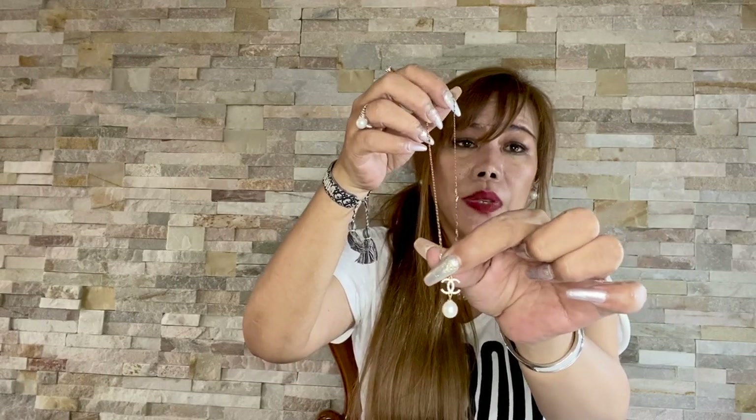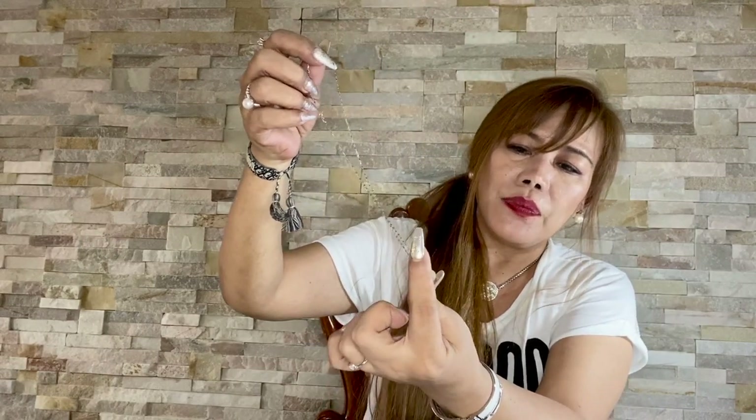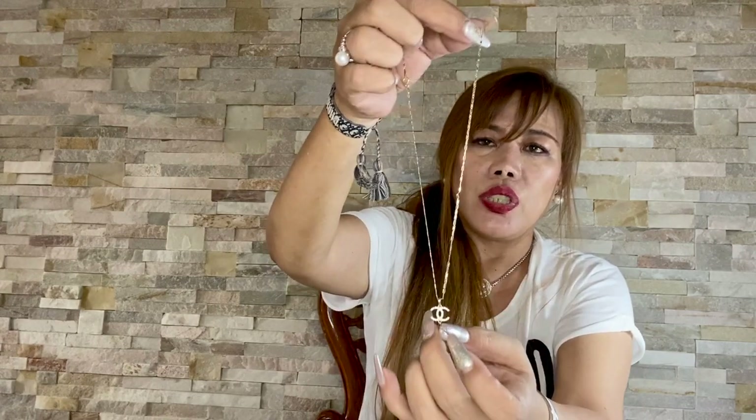And if you notice, it's actually a pair — except I don't have a ring because they didn't have one. It's the same as the earrings in that it has a CC logo, Chanel-inspired, with stones all over. The chain is two-tone — white gold and yellow gold. It's so cute and very dainty.